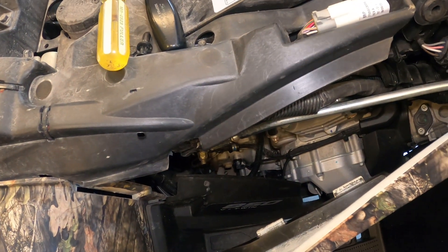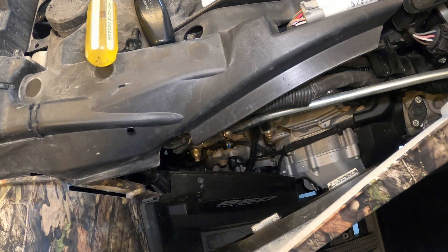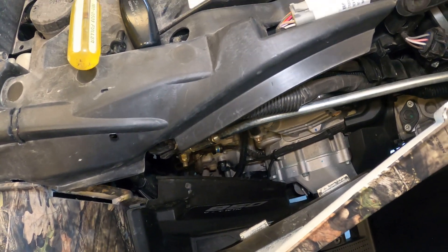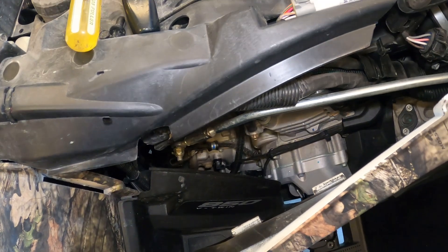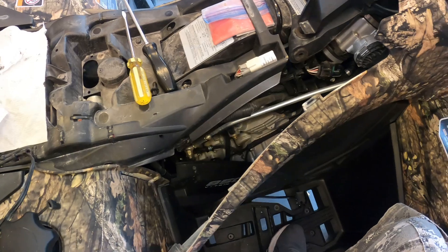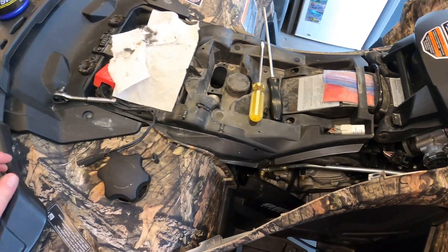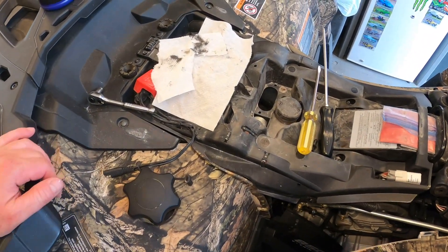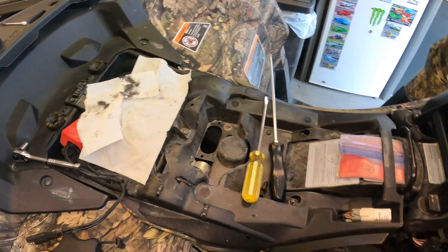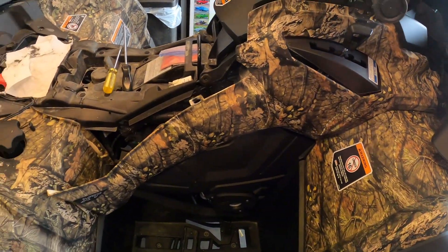Just a real quick, right-to-the-point video on how to repair — or more or less clean — your speed sensor when your speedometer stops working on your Can-Am Outlander. Thanks for watching. If you haven't subscribed, go ahead and subscribe. I'll be making more videos on my Can-Am Outlander as things break or malfunction and need to be repaired.